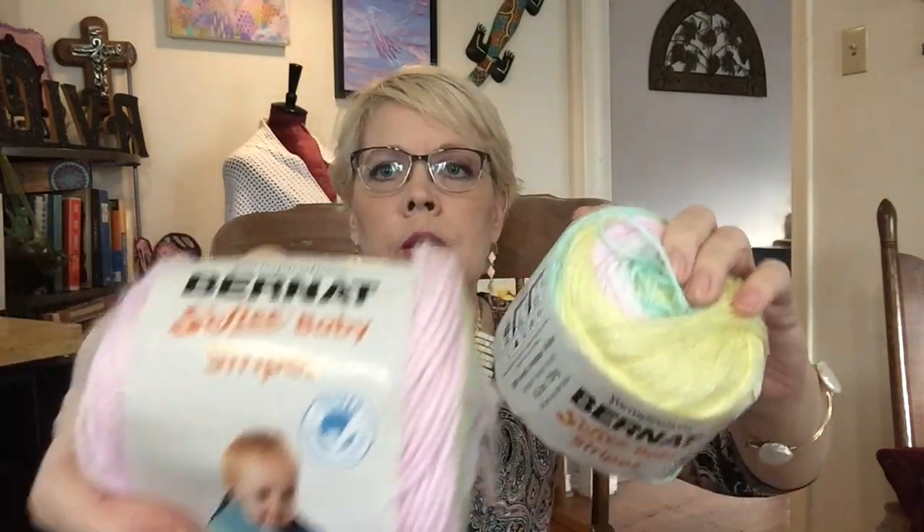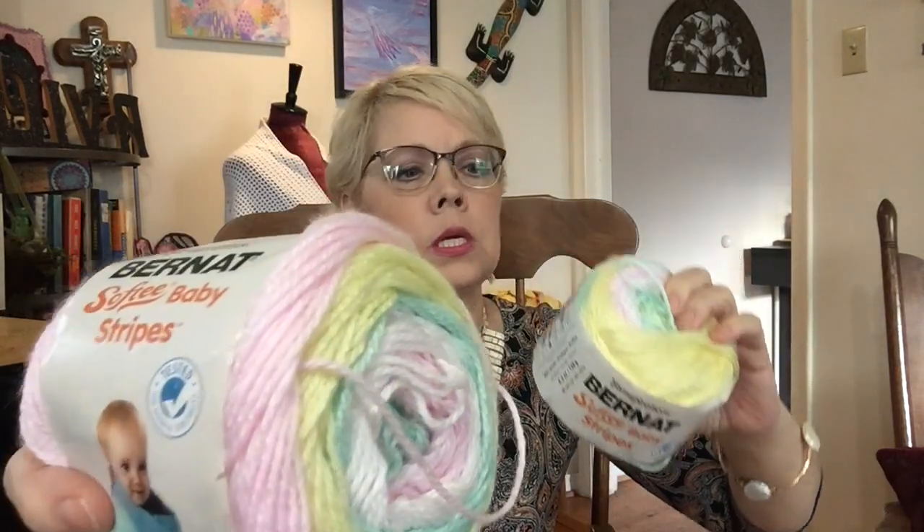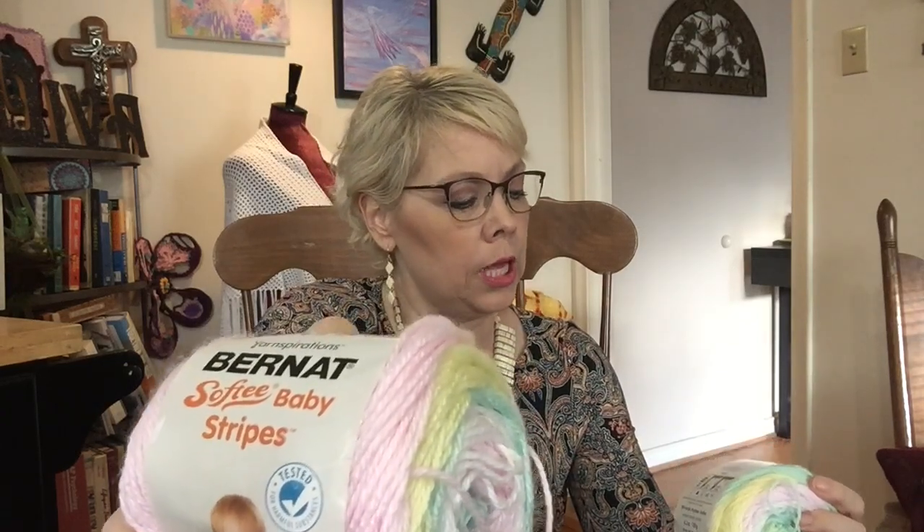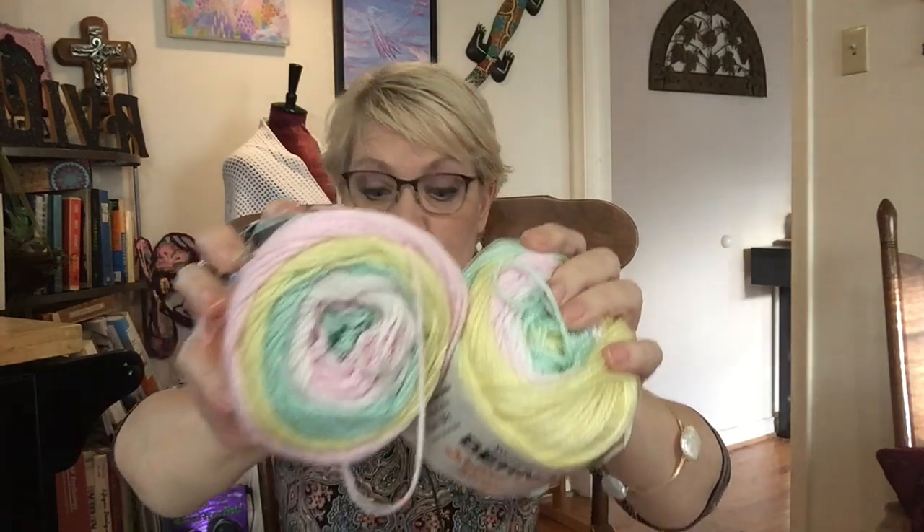And then I have of course some Bernat Baby Softy Baby Stripes. There are two of the Bernat Baby Stripes and this is the color angelic stripe — how sweet is that? It calls for a 4mm hook and it is 100% acrylic and 287 yards in each one. So there's two.